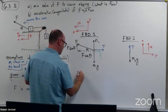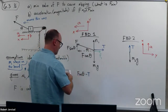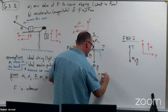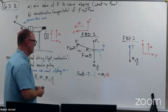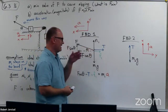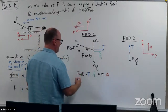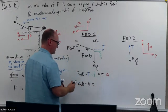When I write these force equations now, this one is positive and these two are negative, so F cosine theta minus friction one minus tension equals M1 times A. For up and down, that equation doesn't change because acceleration in the y direction is still zero. So the vertical force equation I could have kept: F sine theta plus N1 equals M1G.